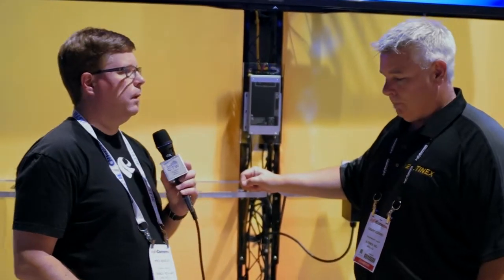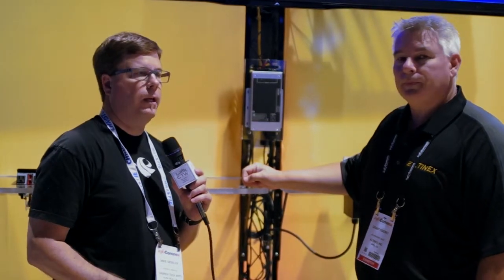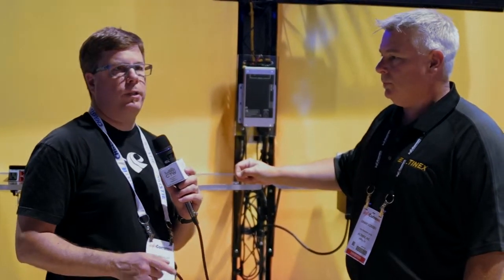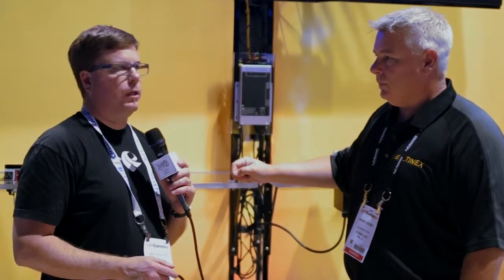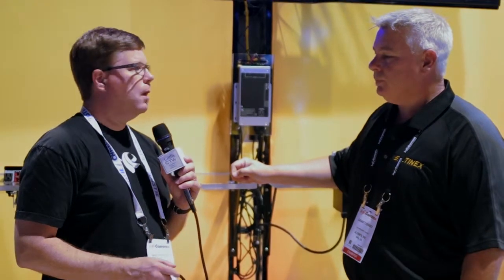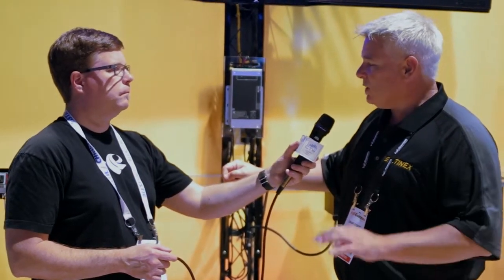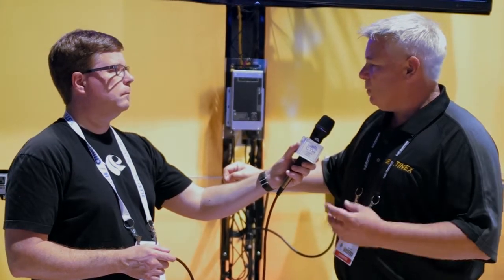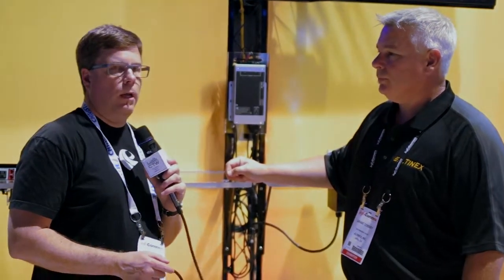This is all low voltage, so it can be done without bringing in electricians. It makes it really easy if you need to distribute TVs in a lobby or classroom where it's just really tough to get power — a very cost-effective way to do it versus tearing walls open. What is the price point and availability? We don't have a firm price point yet, but we expect it to be under $1,000, and it should be available late Q3 to early Q4 of this year.